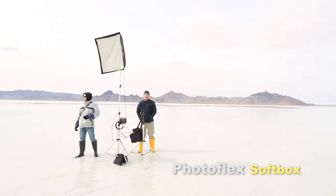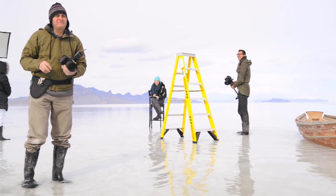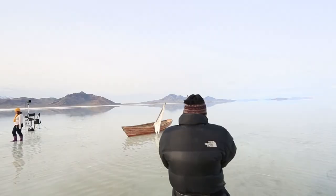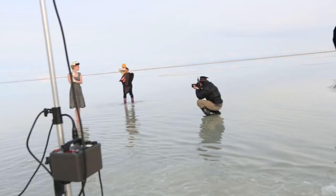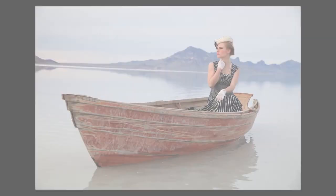We will use a medium softbox as a key source to light her face — this will be the only light source other than the ambient light. When I scouted the location, I looked for a direction to have a great view in the background and have the sun to my left. This will make a nice light on her face that I can strengthen with my strobes. I'm not going to try to replace it; I'm going to simply strengthen what's already happening there. Blending these two sources together will make them look natural together.